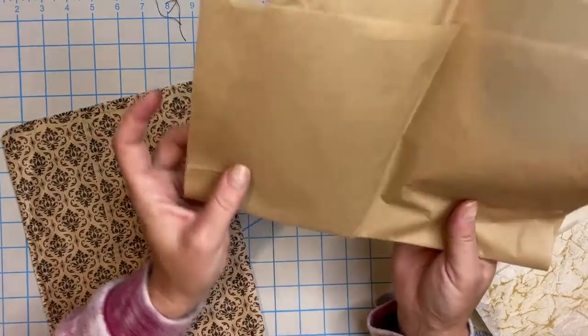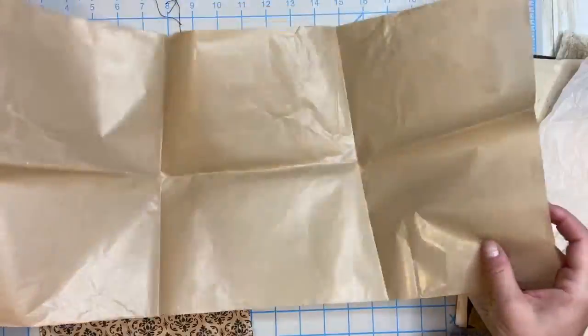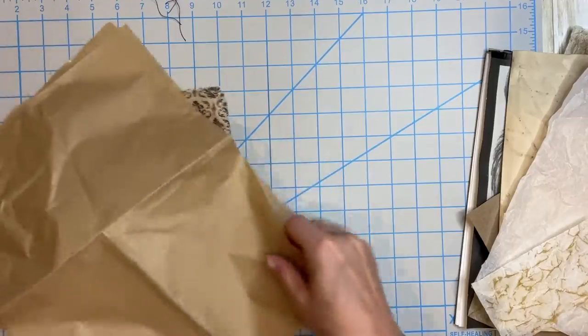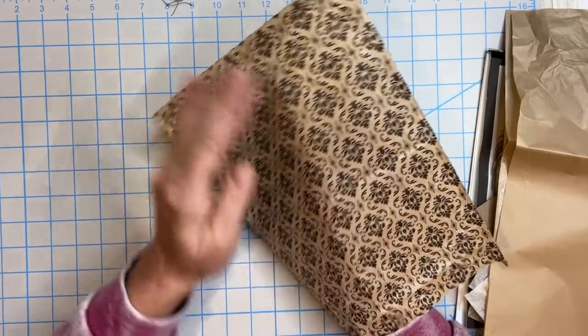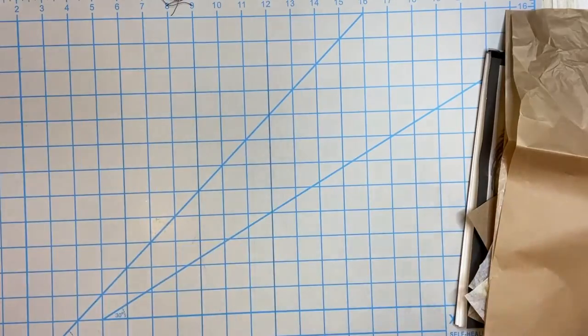This is parchment paper — that crumbles up really nicely and it's got a shiny side. Deli paper will do the same thing. This is a retail bag, so I could just leave this as it is, cut it up and use it — and I think I will do one of these in this video.